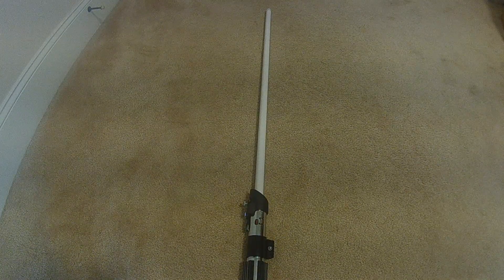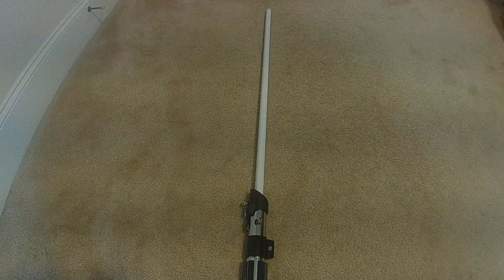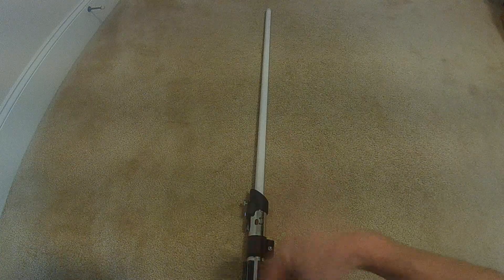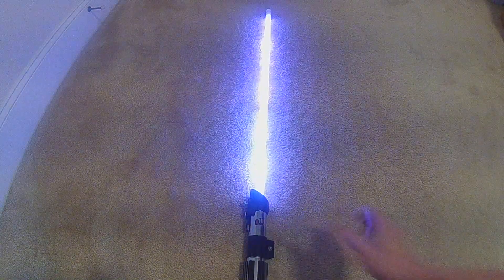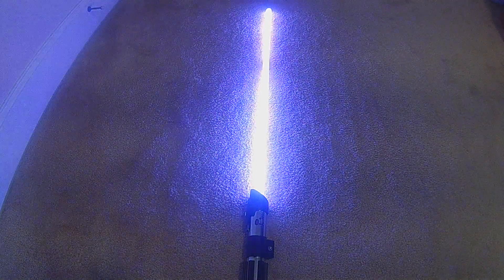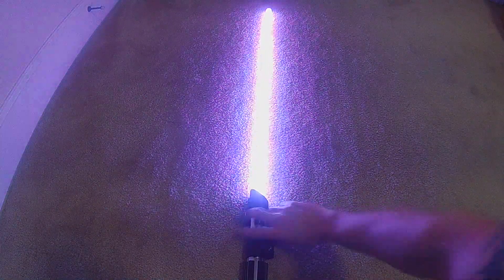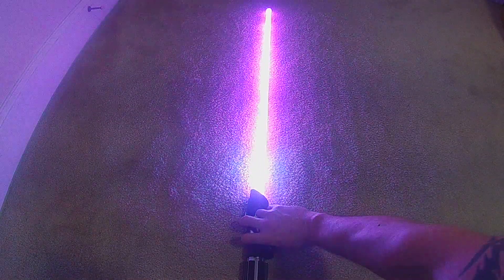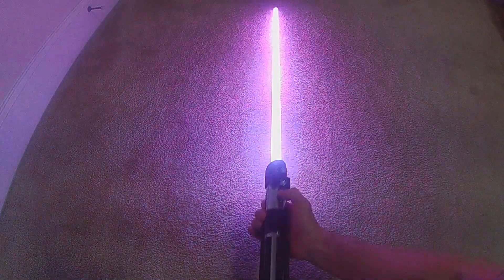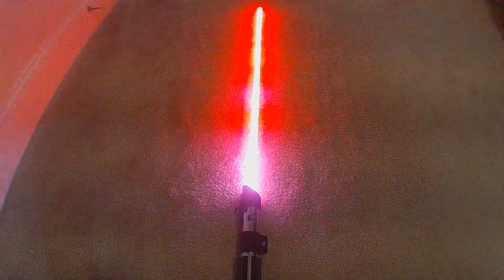It's going to start off purple, because that's the Canon look, and then you can go through the regular ROYGBIV 12-color setup. Here's the style with Jesse's new font on this. It starts out in the purple, and this is set up with a color scroll, so you can use the on-the-fly color change, or you can enter scroll mode and let it do it itself.